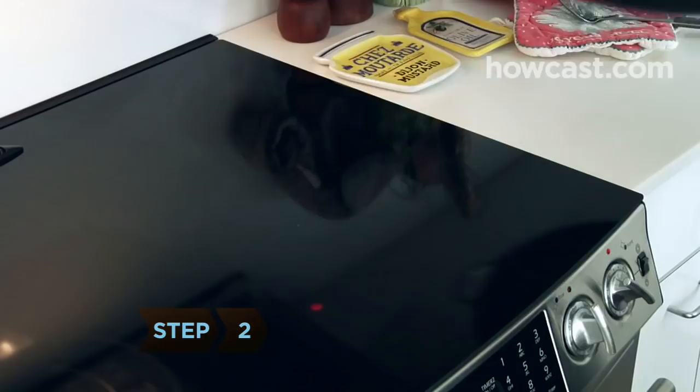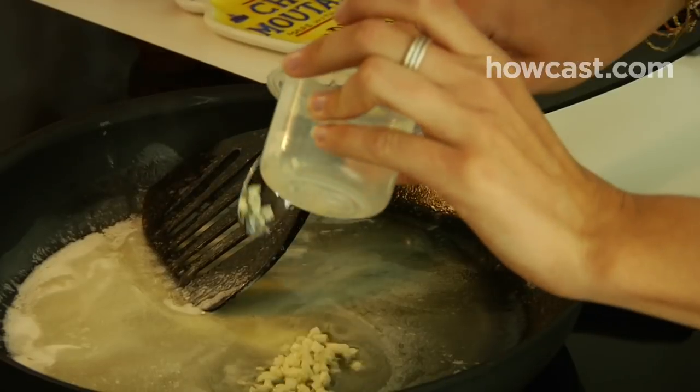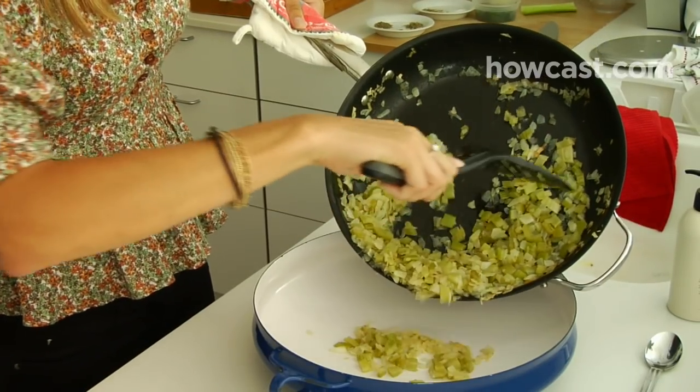Step 2. In a large, heavy skillet, melt butter over medium heat. Stir in the onions, garlic, and celery. Cover and cook for 20 minutes, stirring occasionally. Transfer to a large bowl.